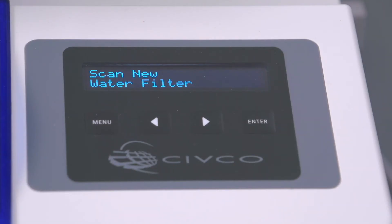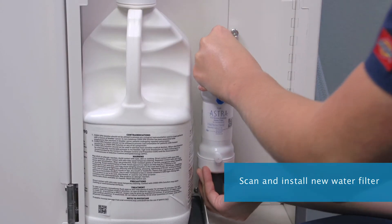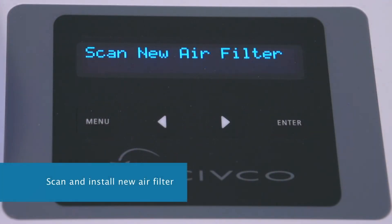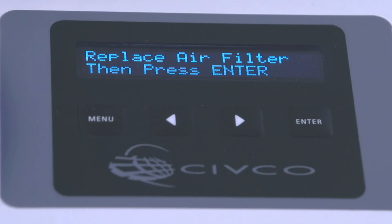Pressing Enter will prompt you to scan your ID, and then you will scan the new water filter. Install the new water filter once scanned, then press Enter on the screen, followed by scanning the new air filter. Install the new air filter once scanned, then press Enter on the screen.